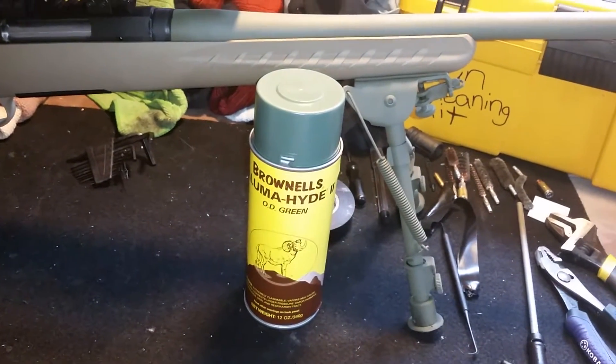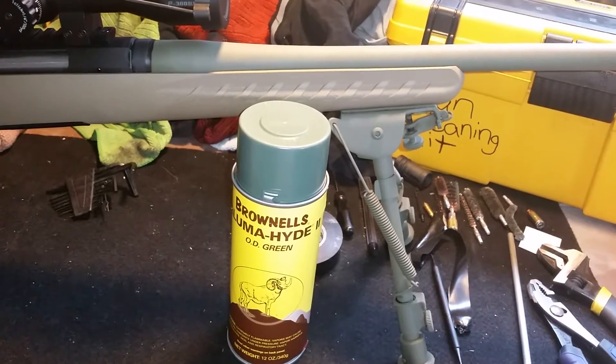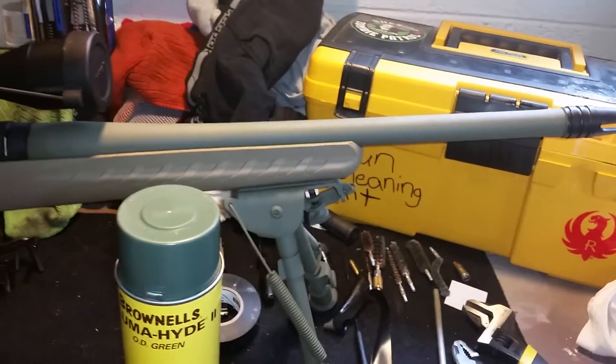I had an issue with the first can of Brownells Alumahide that I got from them. I contacted them and in less than a week they had already sent me a new can at no charge and apologized for everything. Great company — I'll definitely order from them again.